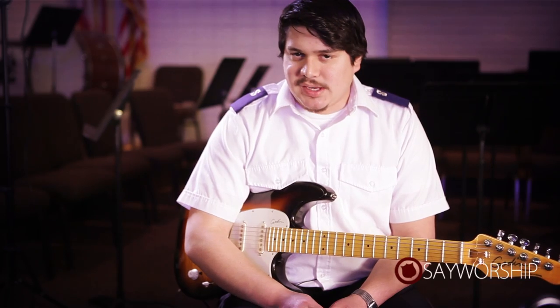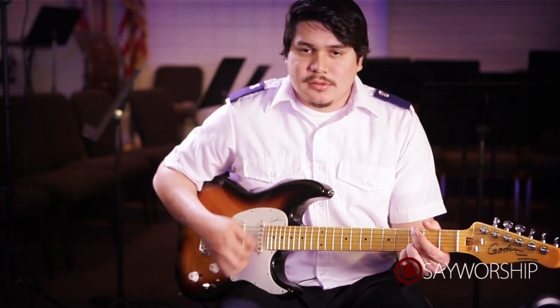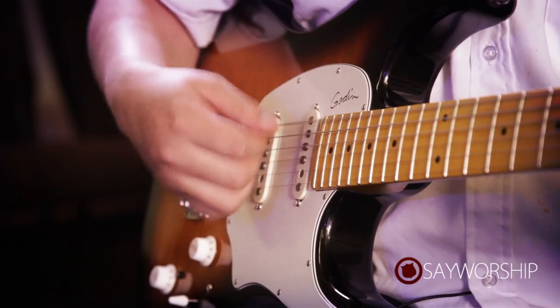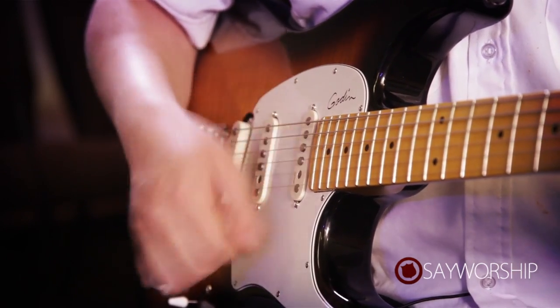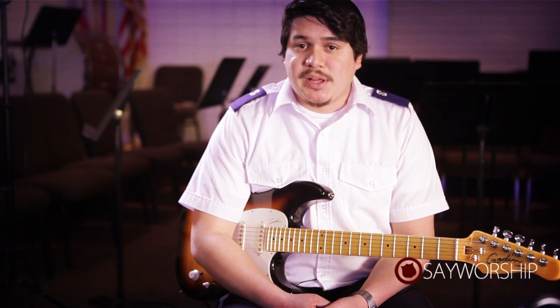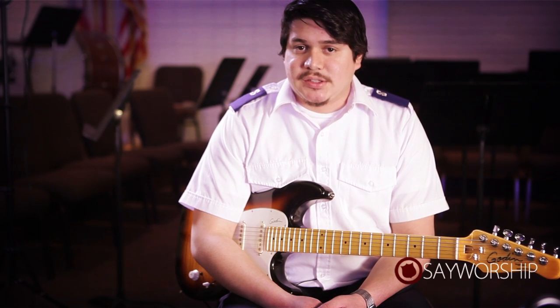Oftentimes we play the same kind of chord progressions, you know. And that's cool, but maybe if you've got something a little funkier, like what I was playing, you want to get a more interesting strum pattern in there.